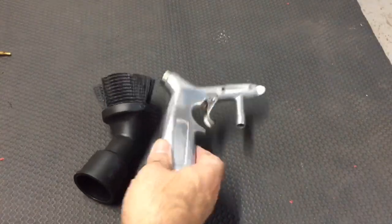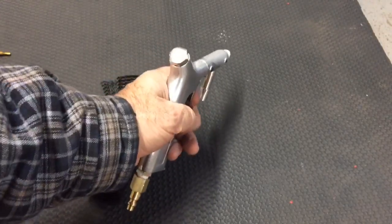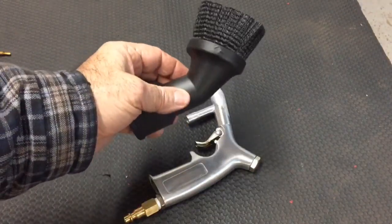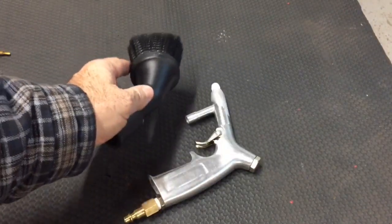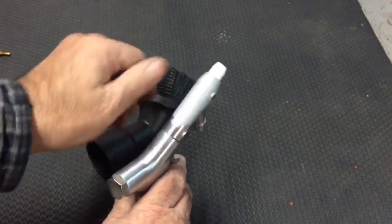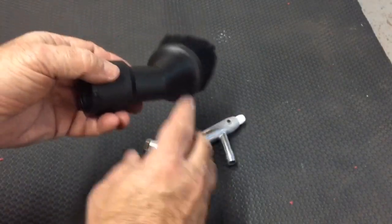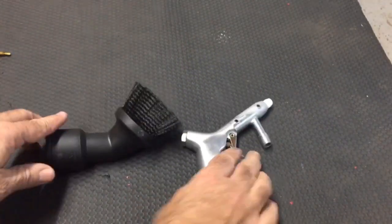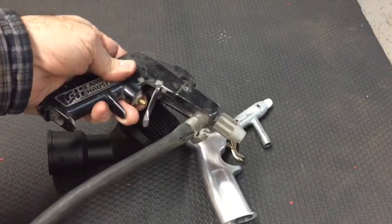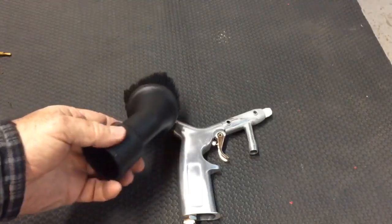This is a Harbor Freight sandblast gun I purchased recently. It came with a hopper, hose, and everything. I paid about 24 bucks for it on sale, and got the brush attachment for my Rigid shop vac. The reason I picked this sandblaster is it's got a slim profile — I need to marry these two together. I need to fit this vacuum attachment to this sandblast gun. I had another sandblast gun, this Campbell Hausfeld, but you can see it's much bulkier. This one is pretty slim so I think it'll work better for this application.